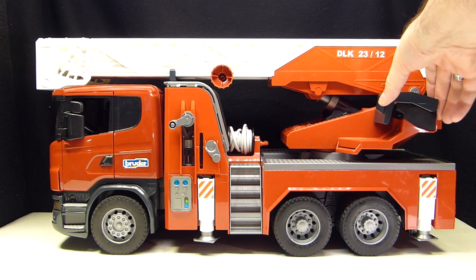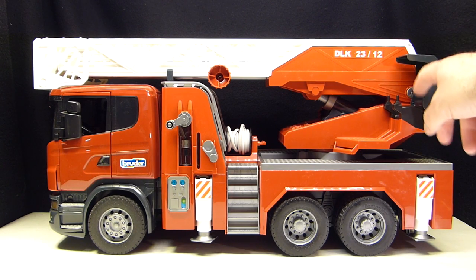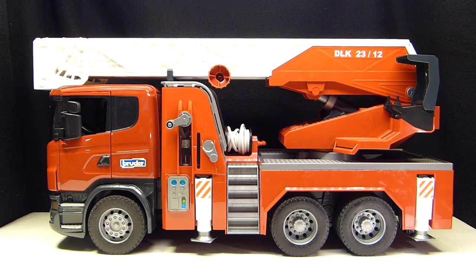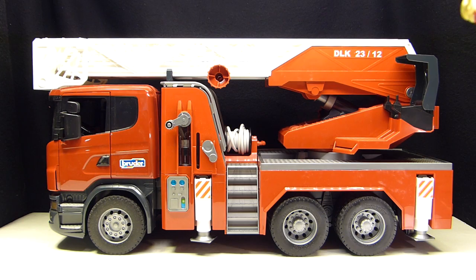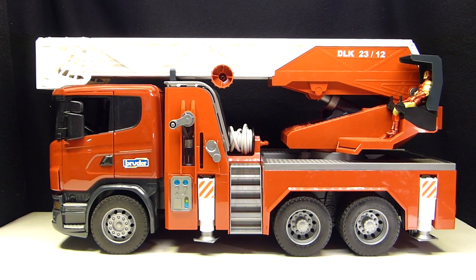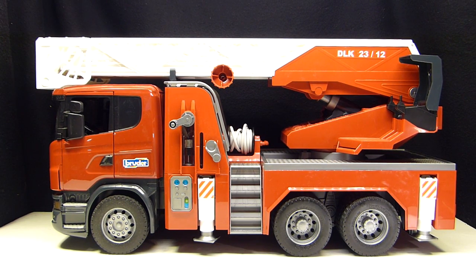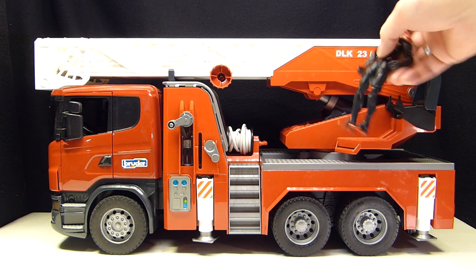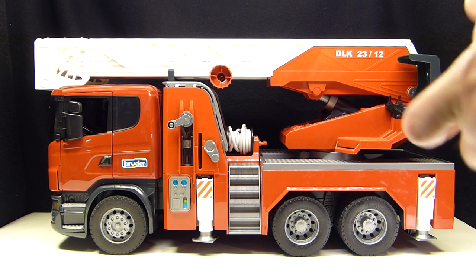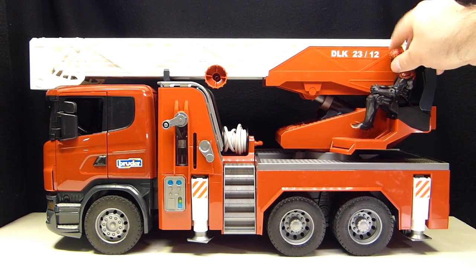We have the crane seat which folds up and down. As you can see, it would be really hard to fit a Marvel Legends figure in there, although you could easily fit a three-and-three-quarter-inch figure like a GI Joe. Here's a 3.75-inch Iron Man Marvel Universe — he fits in there fine. A Marvel Legends figure would be pretty much impossible to fit comfortably.